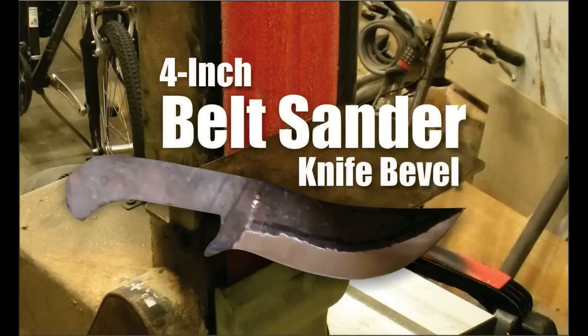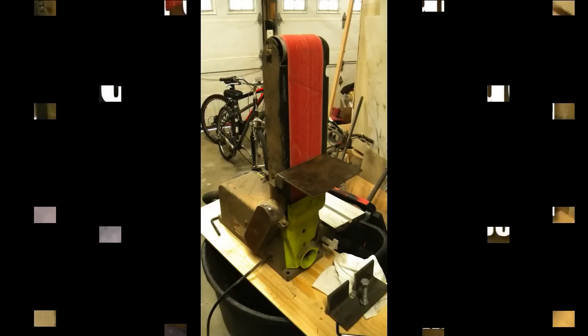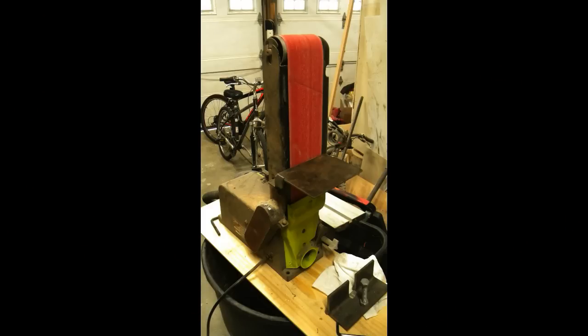Welcome to DIYEasyCrafts.com. This video shows how to easily modify a 4-inch belt sander so that it can be used with a bevel or plunge jig for knife making.